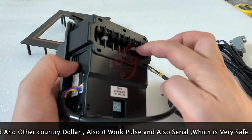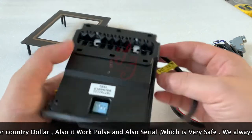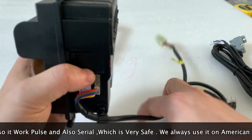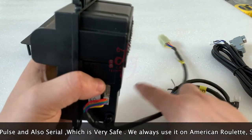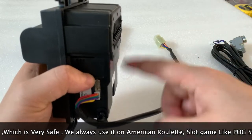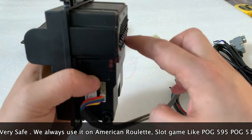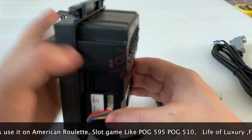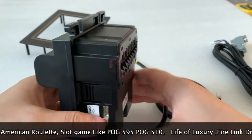This is a bill acceptor — people insert the cash here and then the money will come out from here. There is no stacker, which means the money will fall from here. So if you build a cabinet, there is no cash box and the money will fall on the ground. That's how the bill acceptor works.